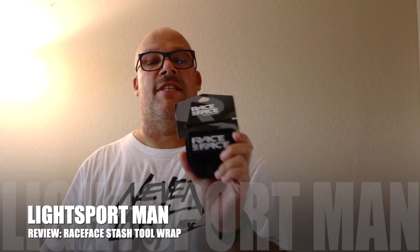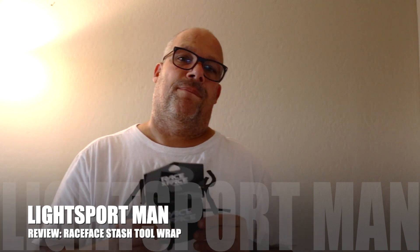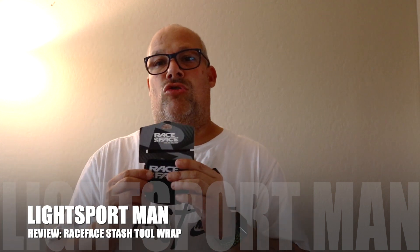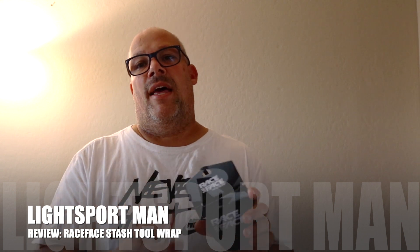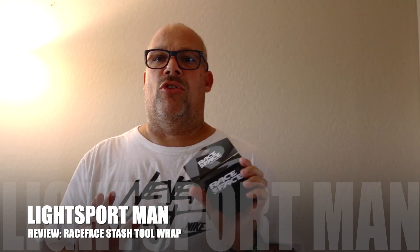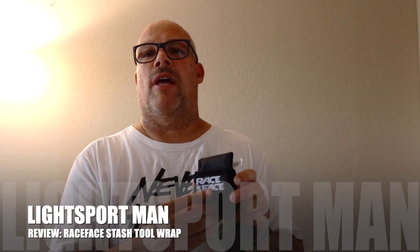Right here I have the Stash Tool Wrap from Race Face. They claim that this tool is great to put CO2 cartridges in the head, and the tube and other stuff, and put it onto your frame of your bike.